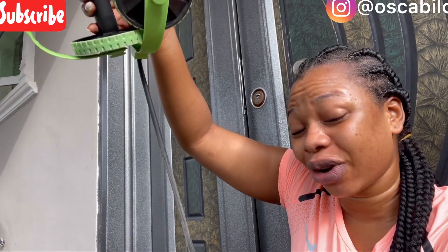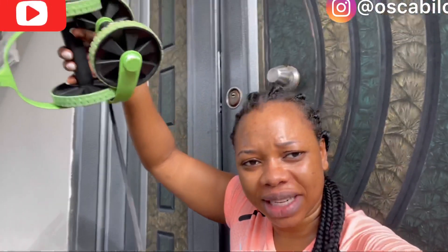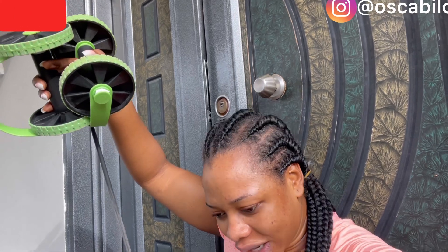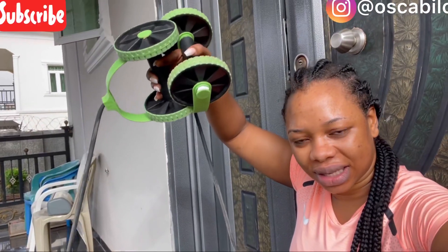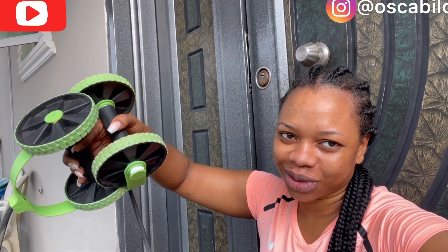This is the one I got, and this is actually the third time I'm ever trying it out. The first time I tried it in a gym, I fell face flat. The second time I tried it out with this one, it wasn't that pleasant either. So today again I'll be trying it — let's see how it goes. If you haven't subscribed, please subscribe to my channel and keep watching!